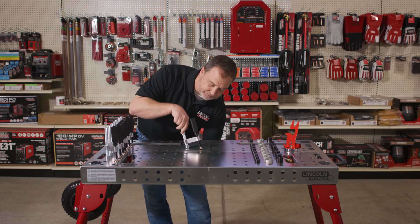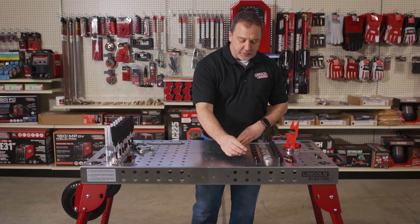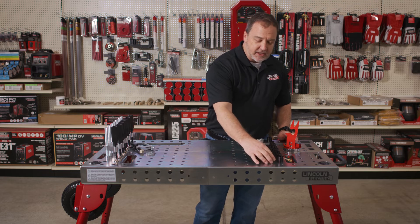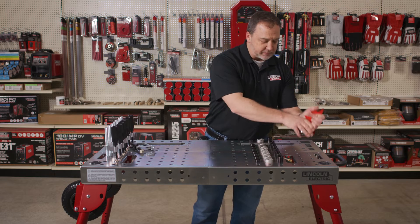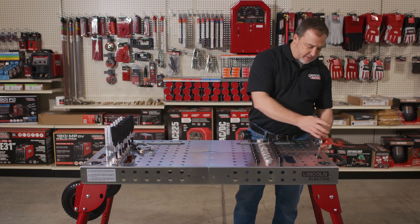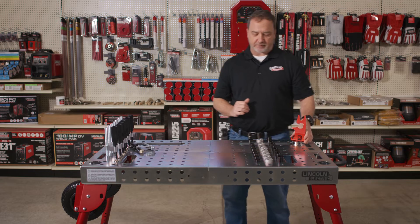The fixturing kit comes with eight pins, eight V-blocks, and eight risers, plus the magnetic torch holder. This can be moved around the table to hang your gun or torch after welding, cutting, or TIG welding.